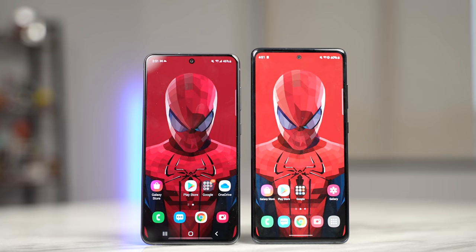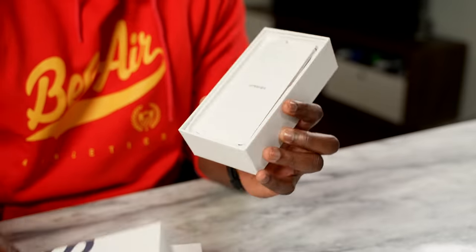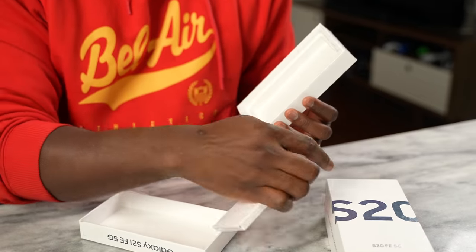I've stated specs that are similar and slightly different between both devices. When it comes to battery size they're both the same, and charging options are also the same. However, the packaging is very different — the S20 FE came with a full-size package including a charger in the box, while the S21 FE has no charger in the box and only comes with a USB Type-C cable. How times have changed.